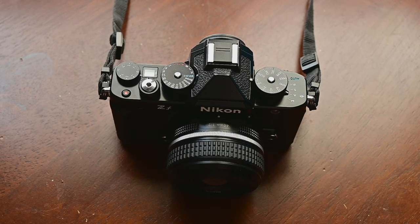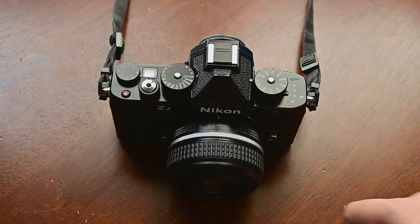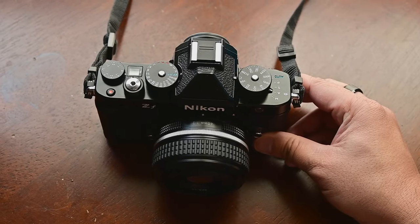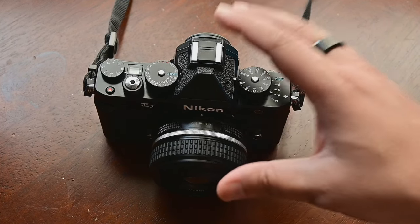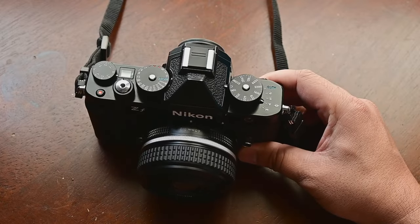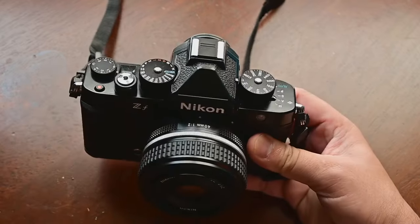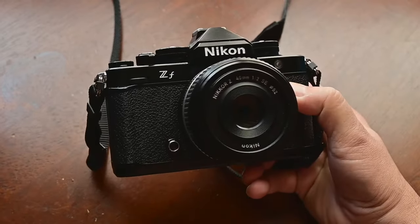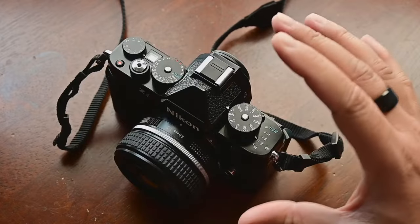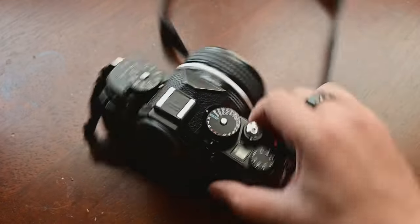Good morning and welcome to the show. Welcome to Viewgraphy. We are looking at the Nikon ZF. What we are going to do in this video is show you how to handle this machine, because this machine requires some really precise handling. The way we handle our normal DSLR — this camera needs a little bit more attention to details before you use it. So let's get started.